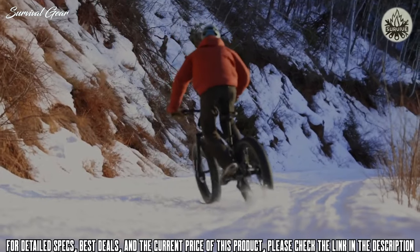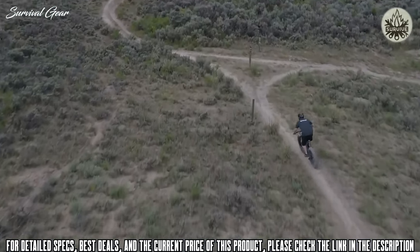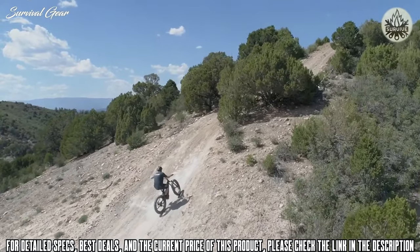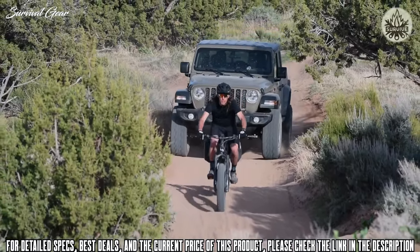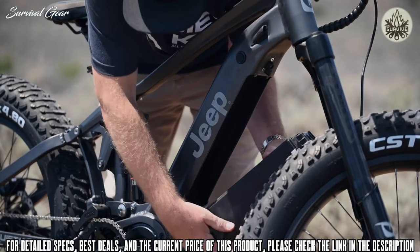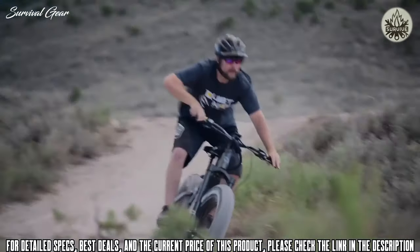The Jeep E-Bike features Tektro's brand-new four-piston brakes, 203-millimeter rotors, and e-bike-specific technology to cut off the motor when the brakes are pulled. It also features a wide-range 9-speed drivetrain. It ships as a Class 2 electric bike with a thumb throttle and pedal assist; simply unplug the throttle to meet Class 1 regulations. The hidden integrated battery sits inside the down tube, and the Firelink suspension system is a true 4-bar linkage capable of tackling even the roughest terrain.